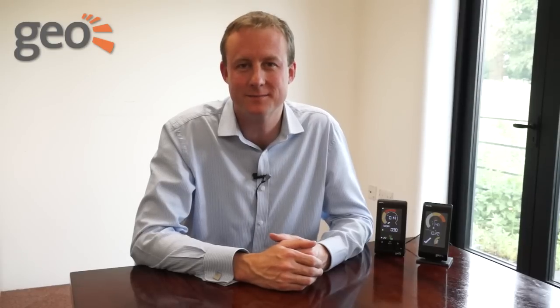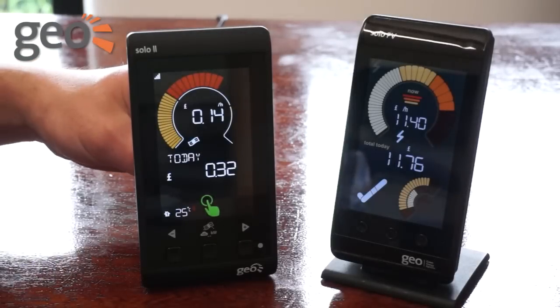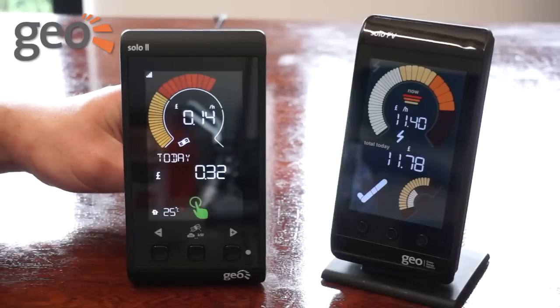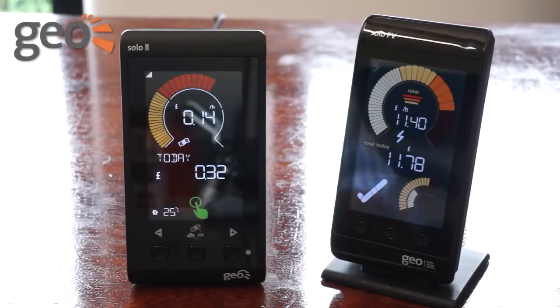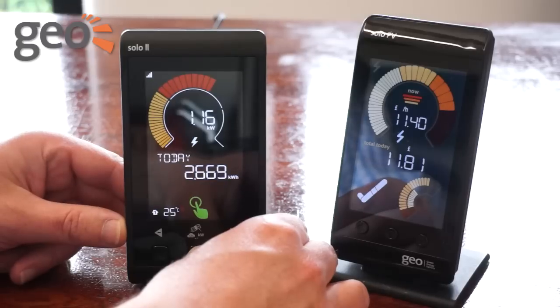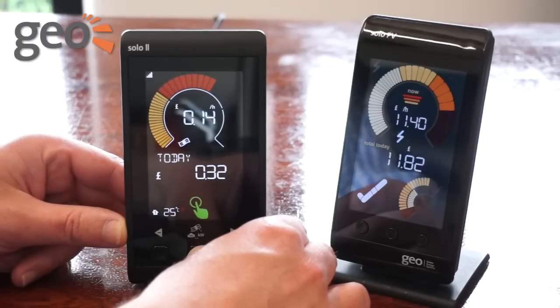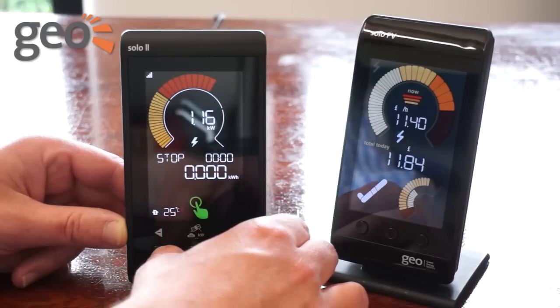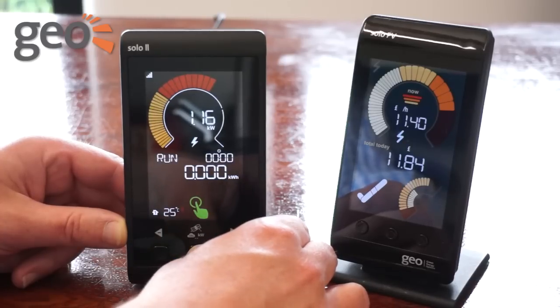You probably know the Solo PV already, so here in a nutshell is why the Solo 2 is a fantastic improvement on an already great product. The casing is slimmer and the overall design has a sleeker, more updated feel. The colours are brighter and clearer, meaning our graphics really bring solar energy to life. We take complex energy data and turn it into simple information for anyone to see and understand. We've also stayed with our popular Gio speedometer, but we've updated the tick to represent someone turning on a heavy load appliance like a dishwasher. It acts as a prompt to help customers get the best from their solar generation.